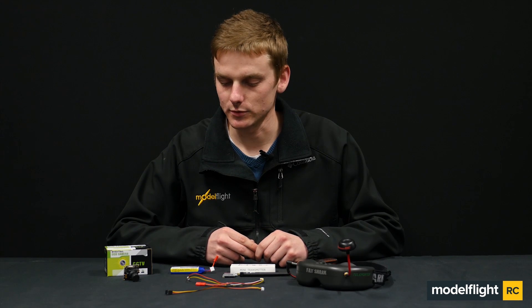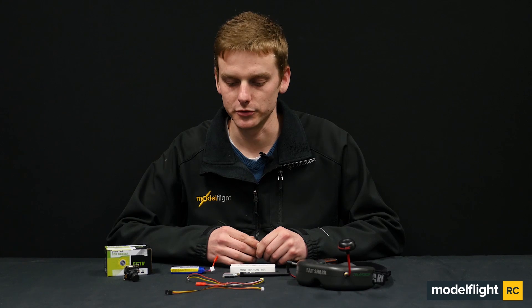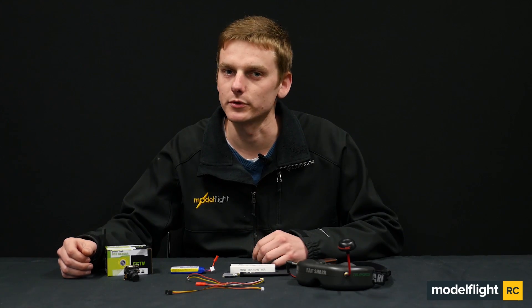G'day guys, it's Matt from Model Flight. Today I'll be going through the new Helistar range of FPV gear. You can use either a GoPro or our own FPV camera on any fixed wing model, multi-rotor, aircraft, helicopter or car.